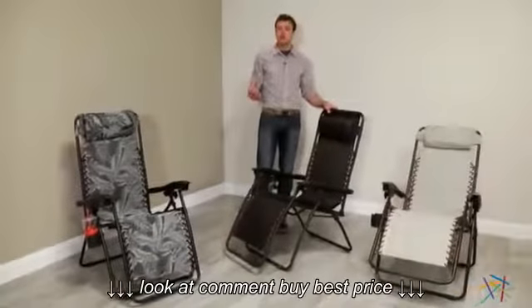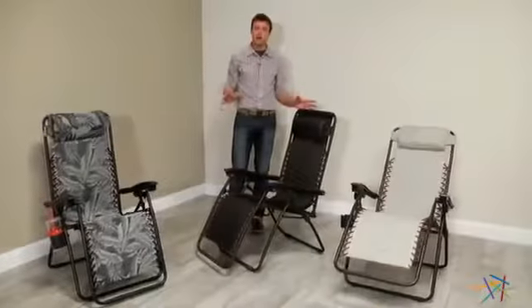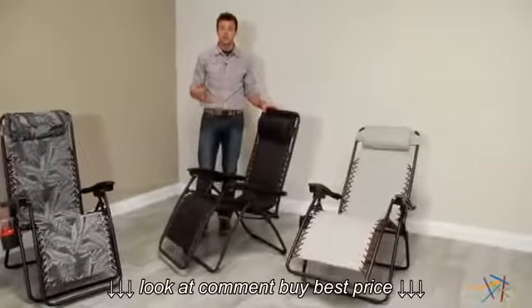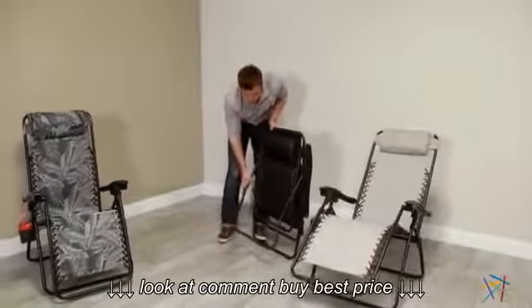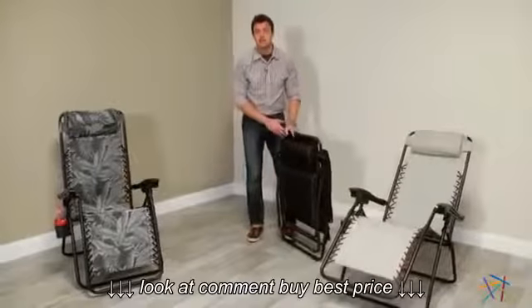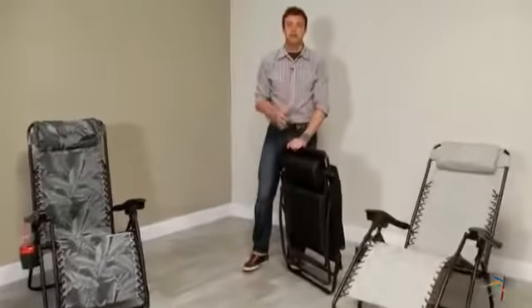And no matter what your style or space, we have multiple color options to best fit. When you're on the go or you just need to clean up, it easily folds for storage and transportation. Thank you for taking the time to learn more about this zero gravity lounge chair.